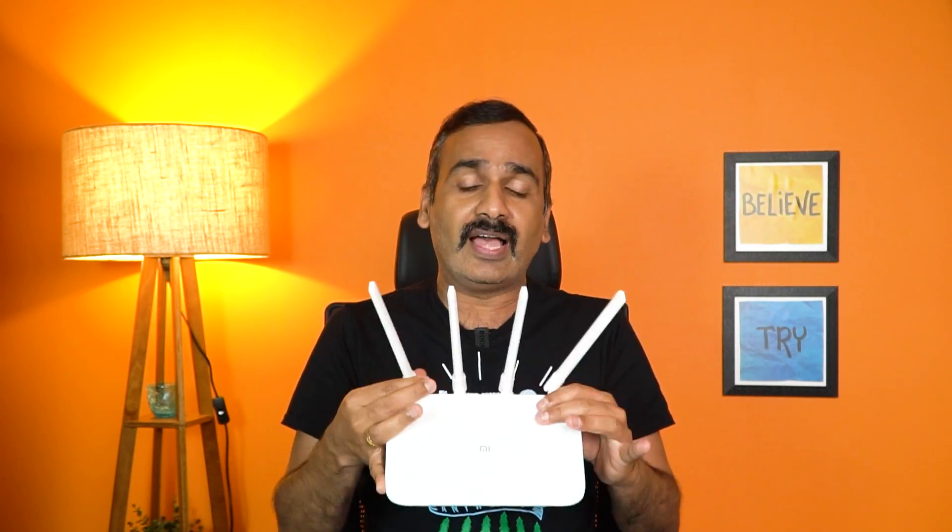This is the Mi Router 4A Gigabit Edition. It features four wireless antennas and has a pretty slim design. We'll talk about how it performs in this video.